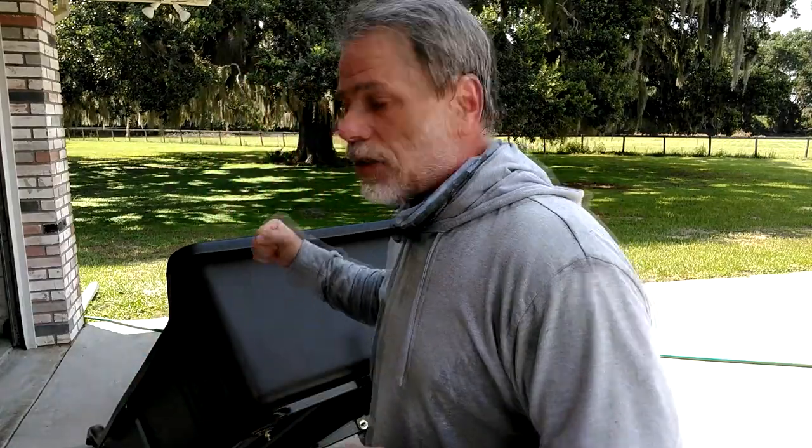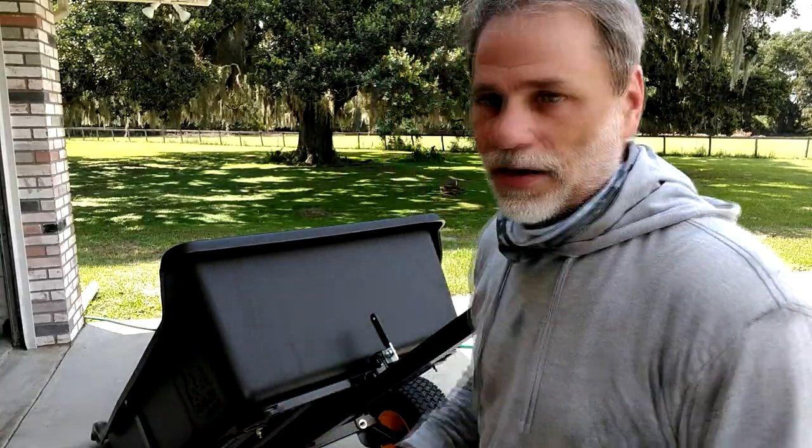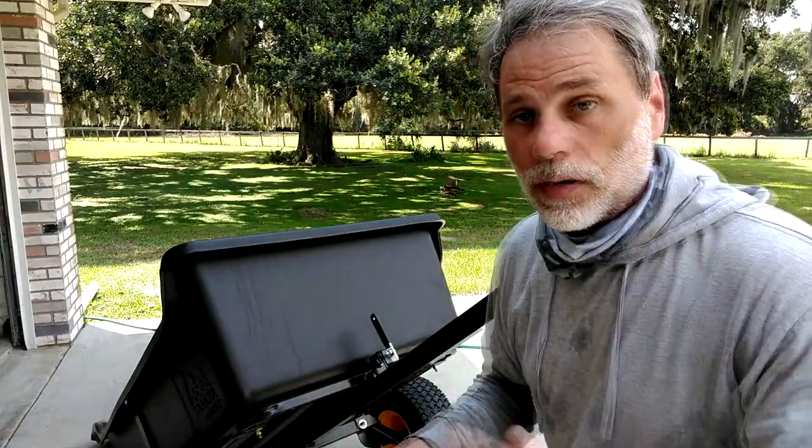There are basically four pieces to the frame, plus the plastic cart itself, and it went together so well I didn't even make a video about it — because it was so easy to put together. It was incredible.